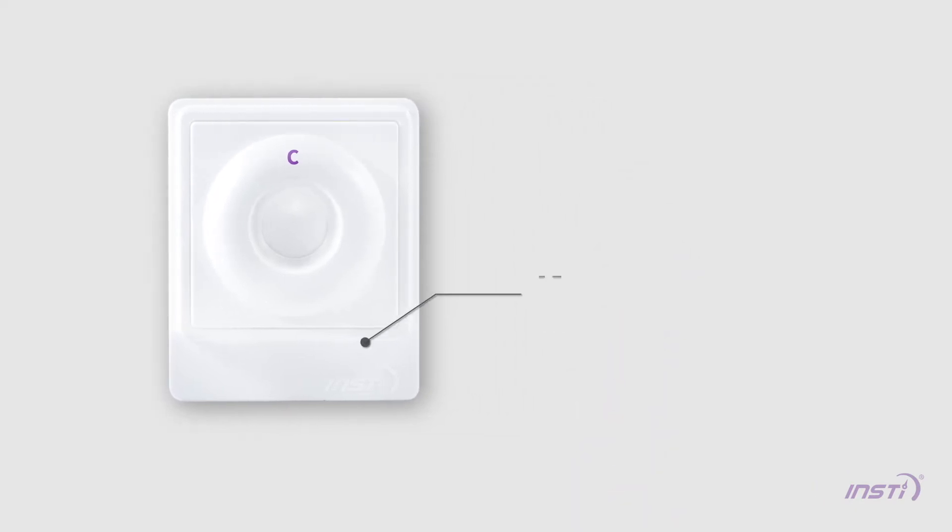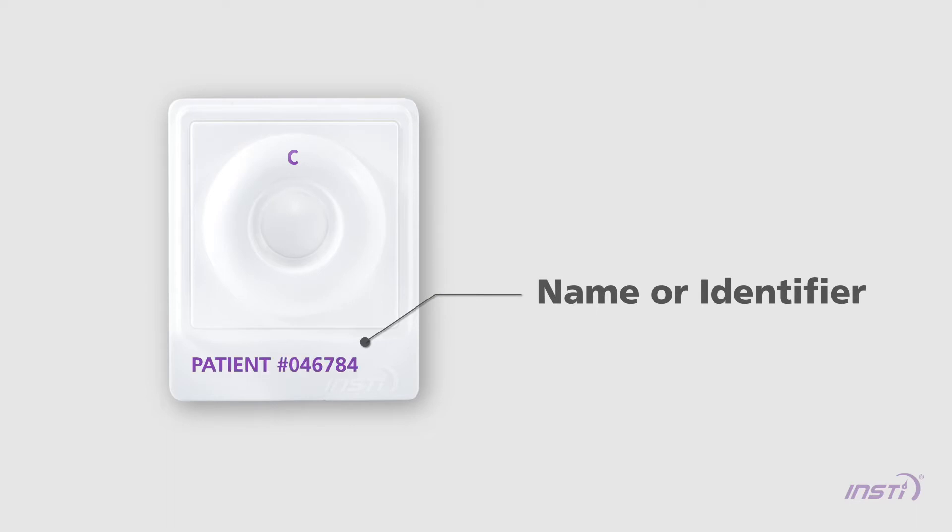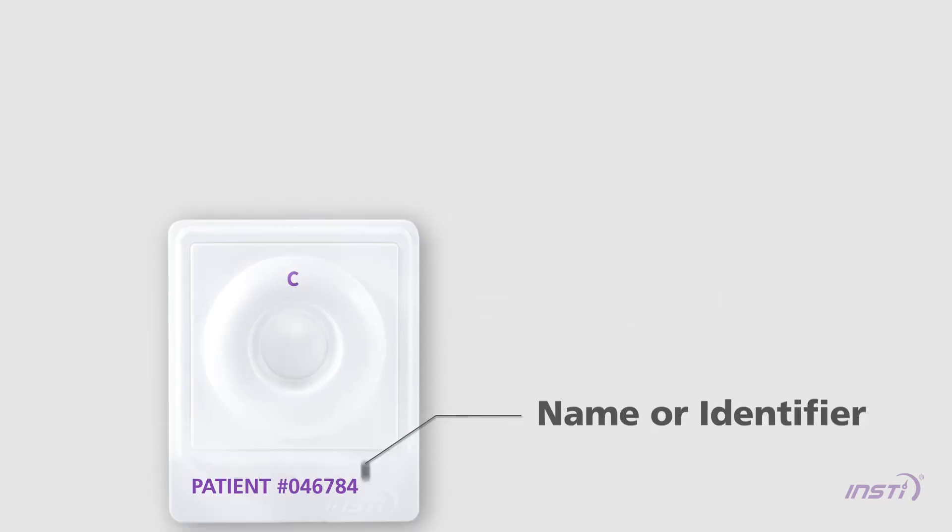For sample identification purposes, the tab of the membrane unit may be labeled with the patient's name or identifier. Use of the workstation is optional. If the workstation is not used, place the membrane unit on a flat surface.